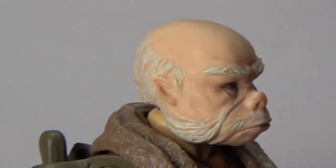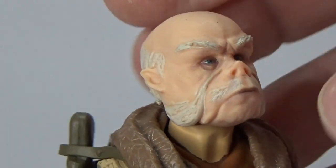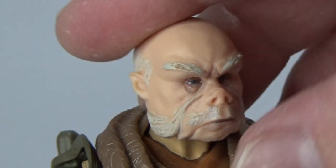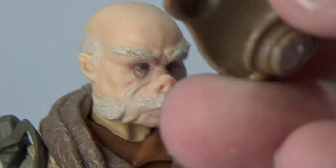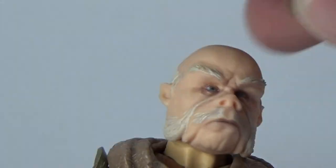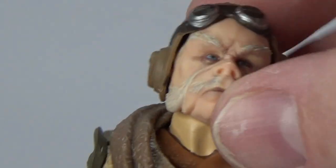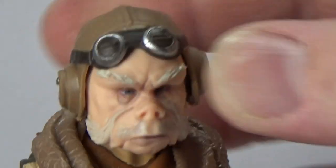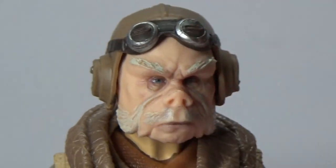Pointy ears. Good neck articulation — he can look up, look down, look around, look sideways. All he needs is a mount. Inside the hat there's a little indent for his ears, and it fits on really nicely. Fantastic. I just love it.